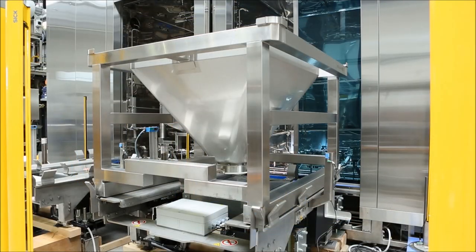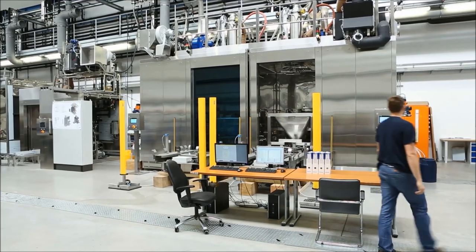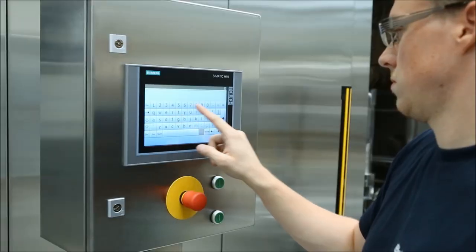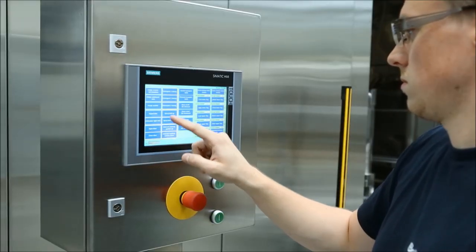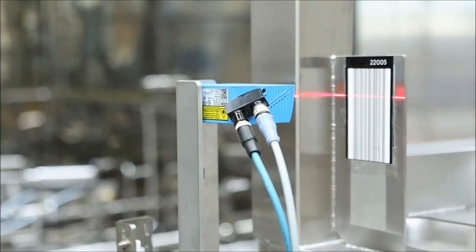When the new item to be washed is waiting on the loading table, the washing process is ready to commence. The machine can be started either manually by the operator over the HMI, or automatically by using the barcode reader.